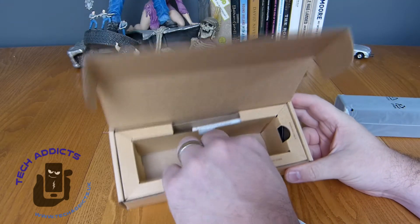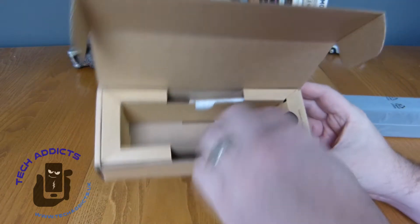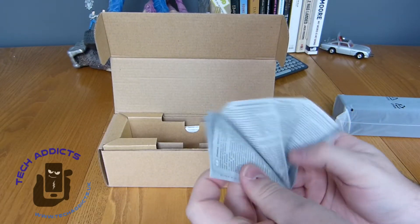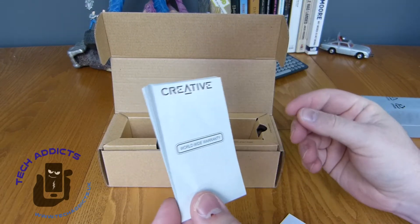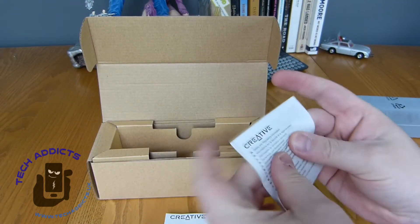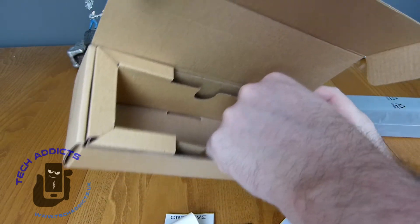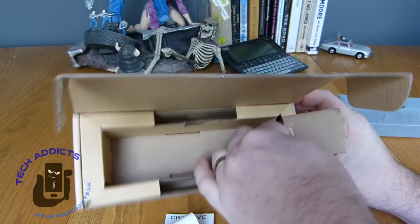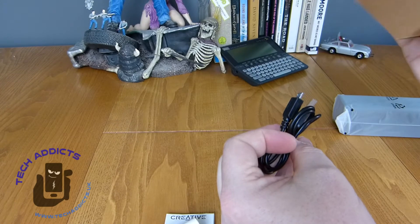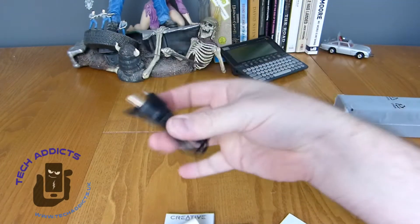Elsewhere in the box we have clearly labelled charging cable and quick start guide — which is actually a worldwide warranty. Over this side we have safety and regulation information, and then here we have a charge cable which is micro USB, but still very handy.